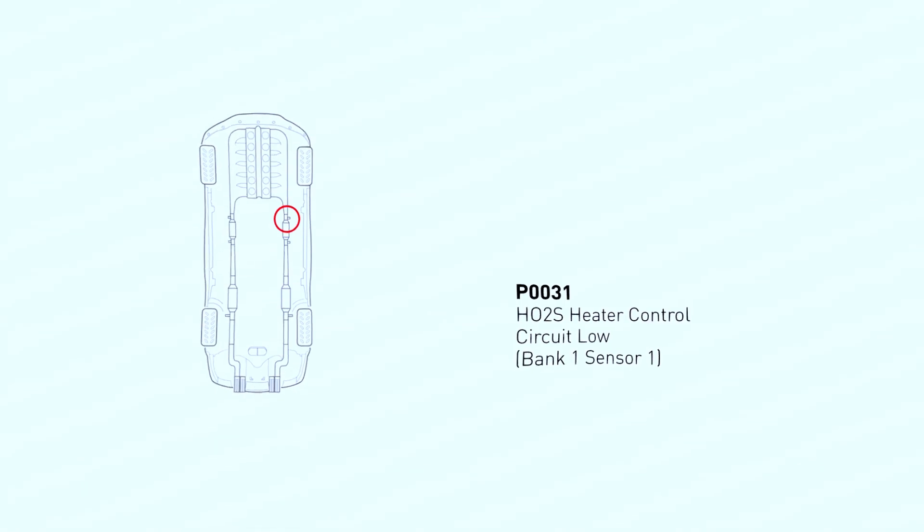The P0031 code refers to the oxygen sensor in Bank 1 Sensor 1. Bank 1 is the side of the engine with cylinder number 1, and Sensor 1 is the one closest to the engine block, upstream of the catalytic converter. This sensor plays a crucial role in optimizing engine performance and fuel economy. It heats up quickly using a built-in heater, allowing it to reach operating temperature faster and send accurate signals to the engine control unit (ECU) about the air-fuel mixture.